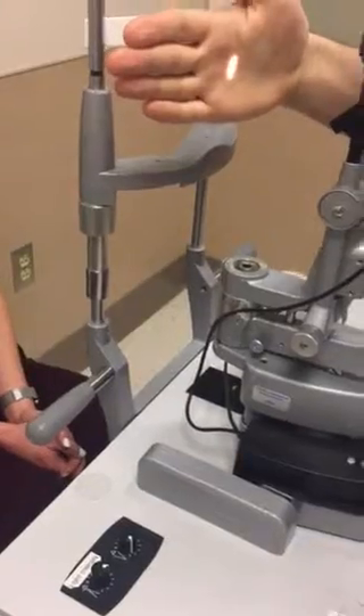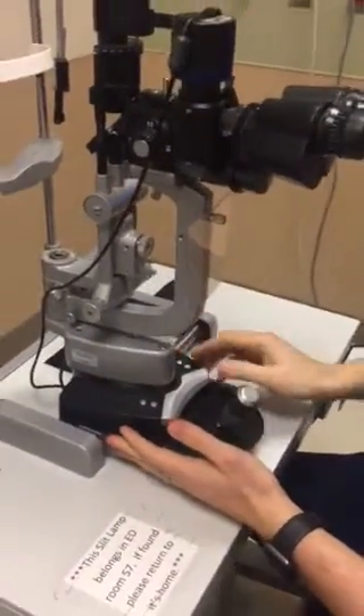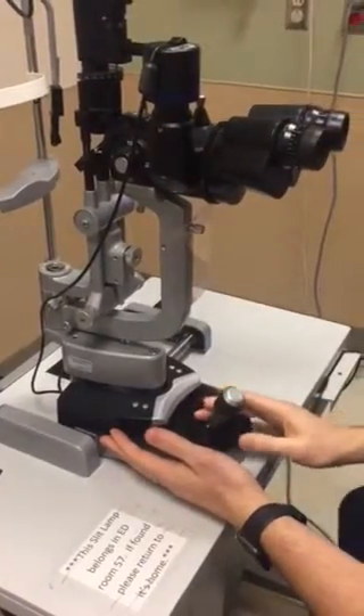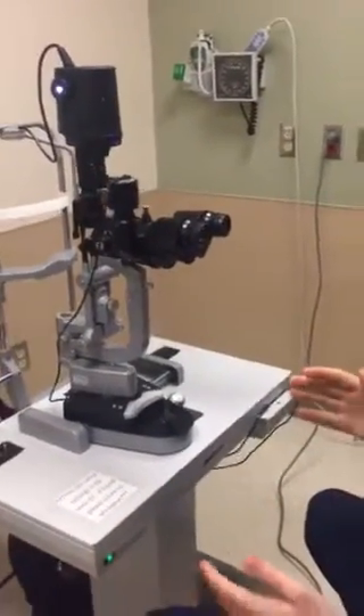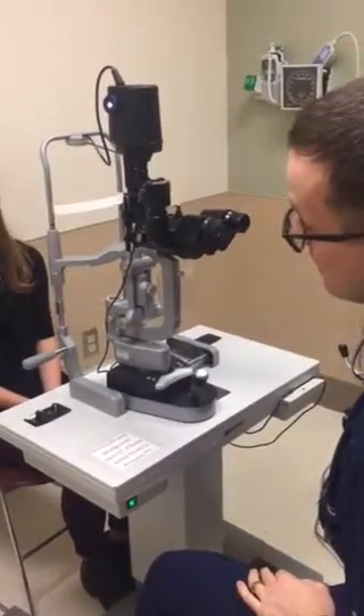Bring the slit lamp all the way back and have the joystick back — that's your starting position. Now that you've made all the necessary adjustments to the slit lamp — appropriate light setting, beam width, length, and illumination control — you're about good to go with the exam.